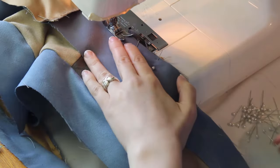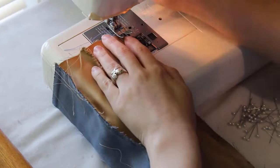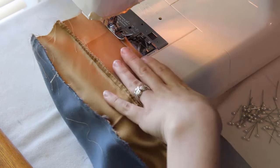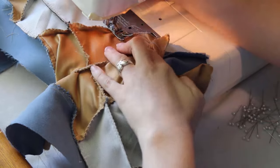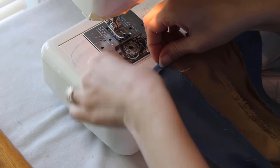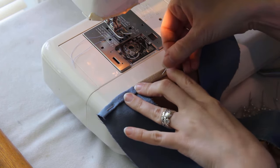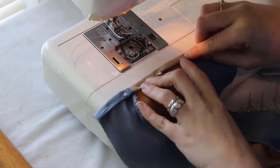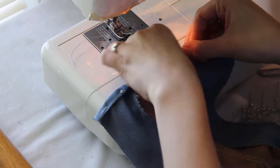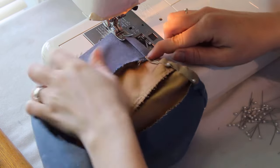Put the other front piece on in the same way and then finish the edges, making sure to trim the extra off the straps. Now finish the cuffs by folding the bottom edge up 1/4 of an inch, then folding it another 1/4 of an inch, creating a rolled hem. Since I'm using two different colors of fabric, I start by sewing only the blue parts with blue thread, then go back and change to tan thread to sew the tan part.